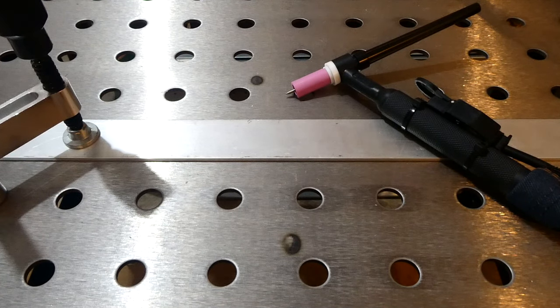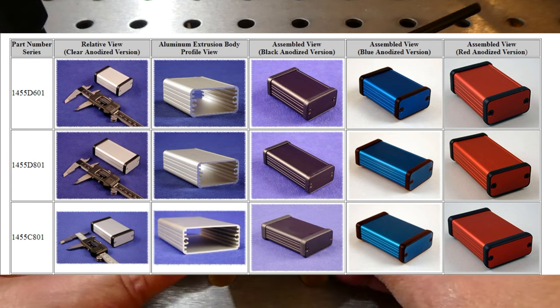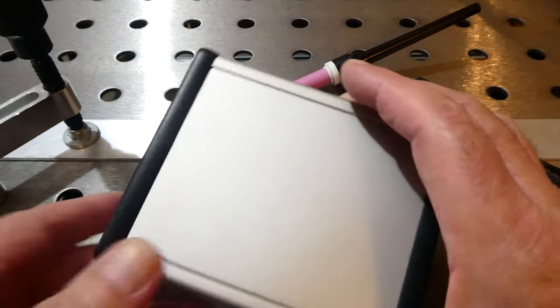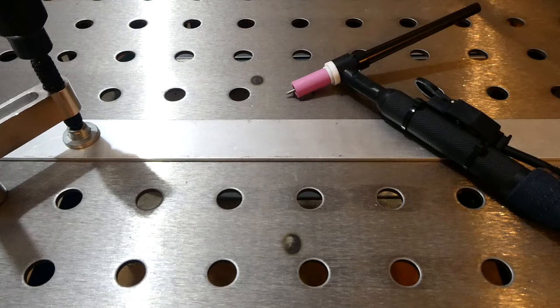I've done a lot of product development and built a lot of circuit boards. I've made videos on how you could build your own prototyping circuit board and put it into an enclosure. For enclosures, the best place to go is Hammond Manufacturing — they have all types and sizes. Here's a plastic one you can get in different sizes, and you can also get extruded aluminum like this one.